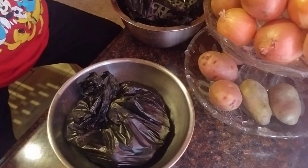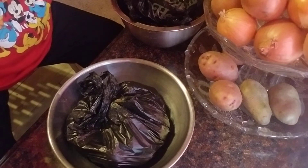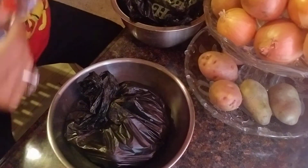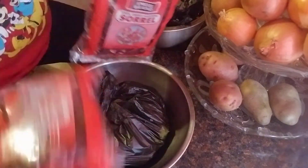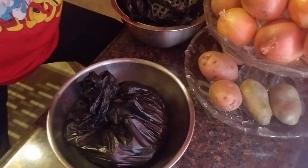So there you go, guys — this is my little fish market haul. And also, I did find Sorrel. I bought two packages of it, so I am going to try to make some drink. I bought two packages for $5.